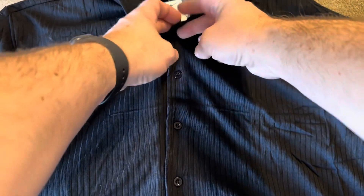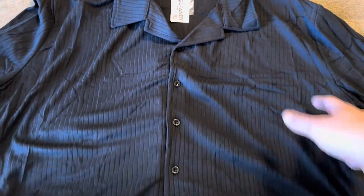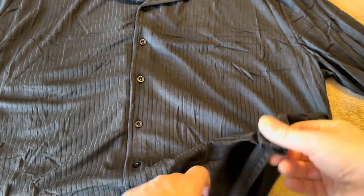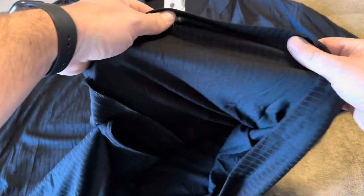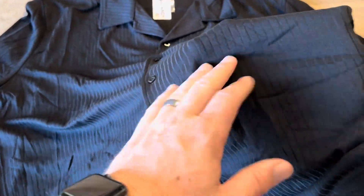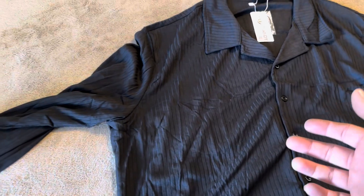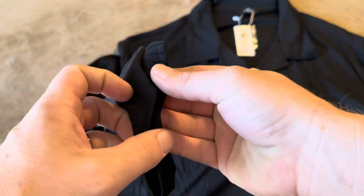One thing I did want to mention: there's not a top button on here, so this is going to come down in a decent way. One thing I also wanted to mention was the thickness of the material — it feels like a traditional polo type material, so it's not incredibly thin or incredibly thick. Although this is long sleeves, it's not going to be the warmest to wear at the coldest parts of the year.